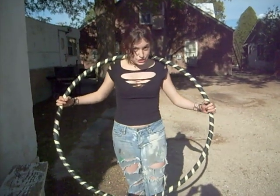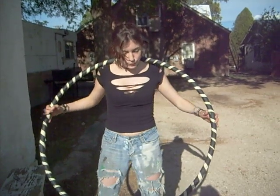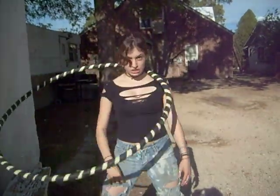Hi guys, today I'm going to teach you how to do neck hooping while bringing your arms in and out of the hula hoop. When I explain this to my elementary school kids, I explain it as teacher-teacher.